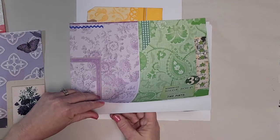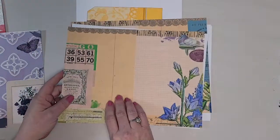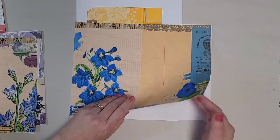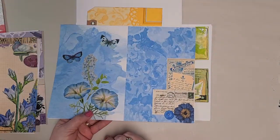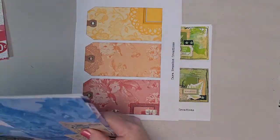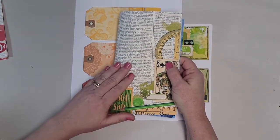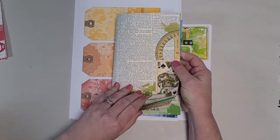And page nine — can't get my papers separated — page ten, page eleven. So when you have them folded into your second signature, remember we had red, orange, yellow in our first signature. Then we come to signature two.